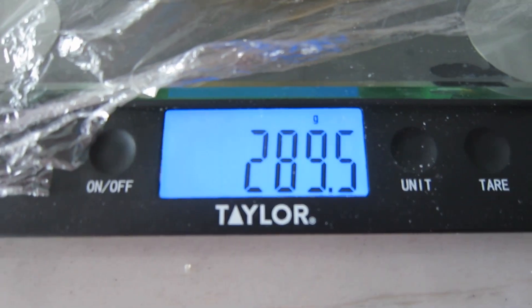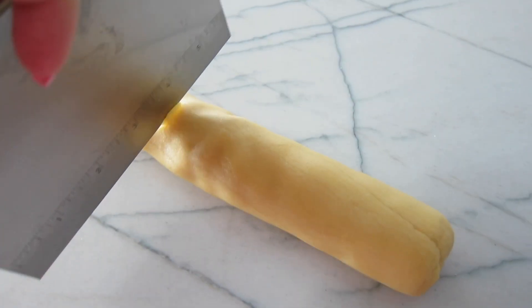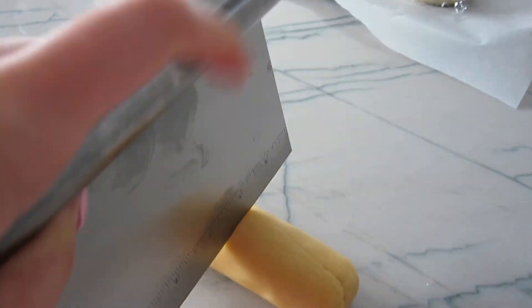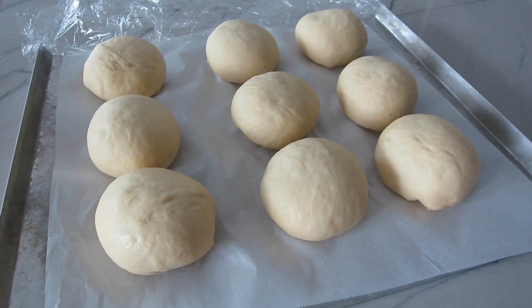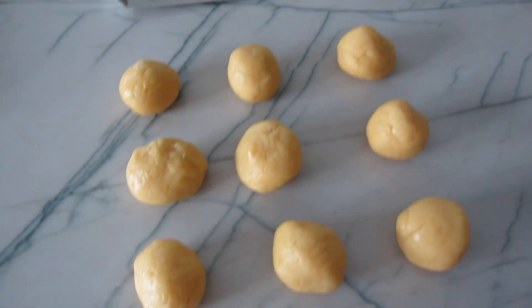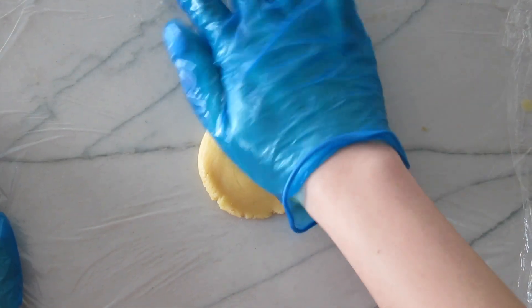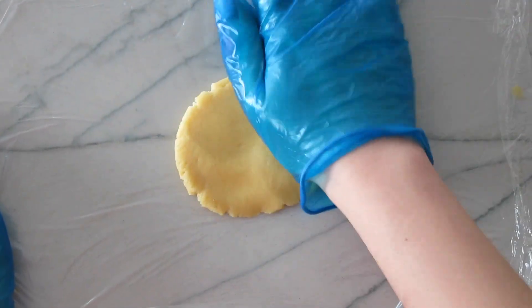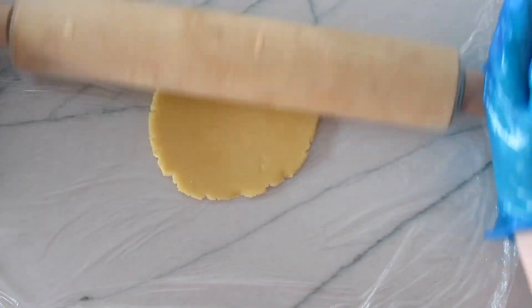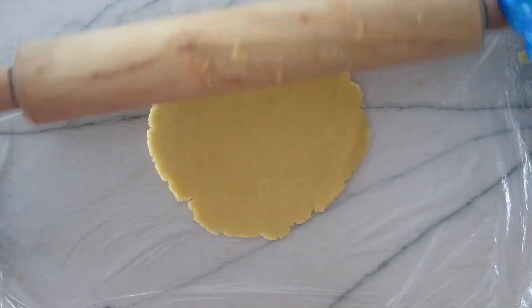After the final rise, we'll divide the topping into 9 equal pieces — about 32 grams each. Look how soft and pillowy and fluffy these buns look! Now is a good time to preheat your oven to 360 degrees Fahrenheit. Let's flatten out each topping piece on the plastic wrap we used earlier for easier transfer, then roll it into a circle. I like my buns really covered in topping, so I'm rolling it out to about 4.5 inches.